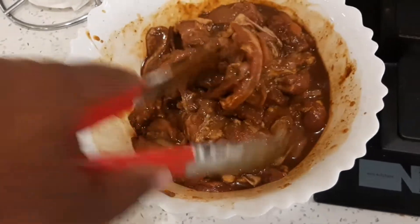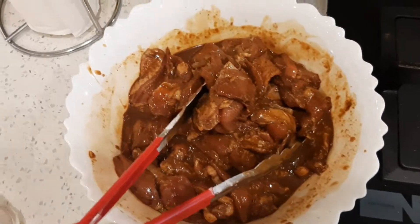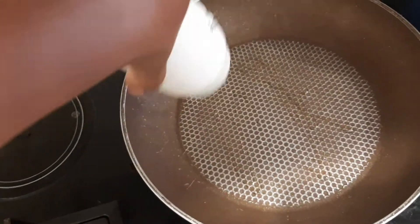30 minutes later, our chicken is ready. We're going to cook it in our pan for 10 minutes. Add the cooking oil.